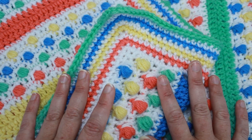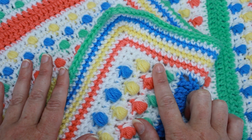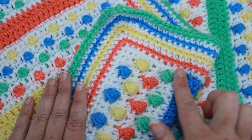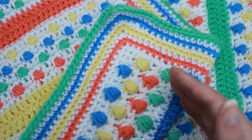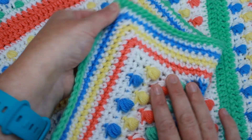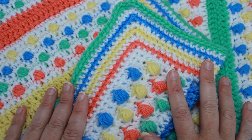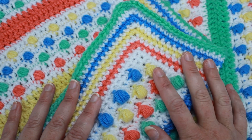You will need quite a bit of yarn for this project. I think I used about three balls of that Impeccable for the main color, white. Each ball is about 285 yards. For the colors, I used at least two balls for each color because we will be carrying the yarn on these rows. And of course you want to make sure you have some left over for a nice border.